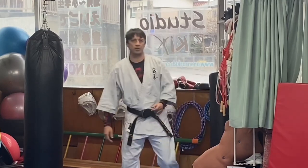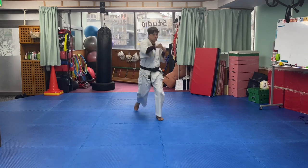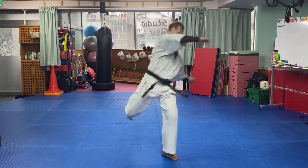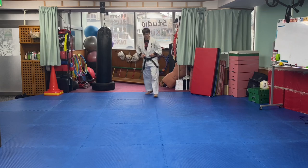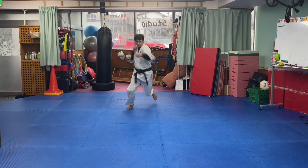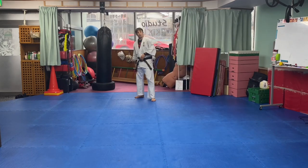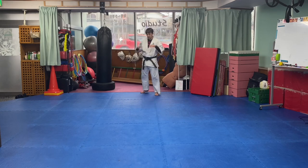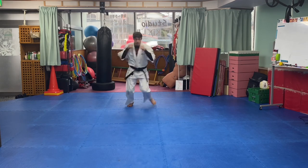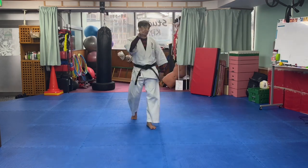Another thing you can do is add a kick onto this combination — something I've seen used very effectively quite often. For example, I might throw one, two, three, step — high kick, low kick, or middle, whatever you want. Or I can throw the right kick after my right hand: say if my opponent blocks or parries my hand, I kick over the top of his parry. That would look like: one, two, three, four, kick — or as a two-punch combination: one, two.